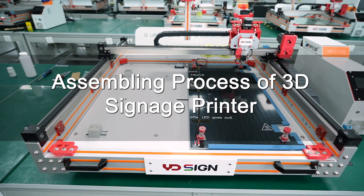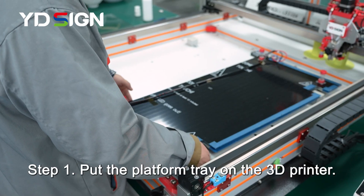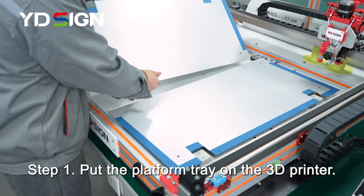Assembling process of 3D Signage Printer, Step 1. Put the platform tray on the 3D printer.